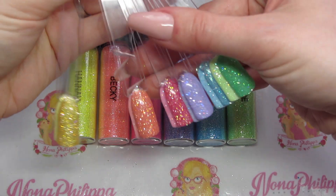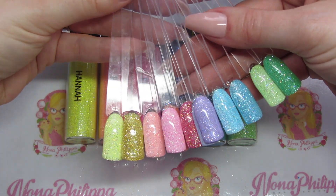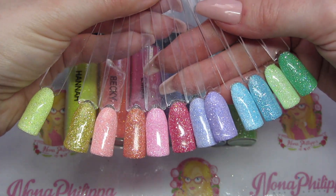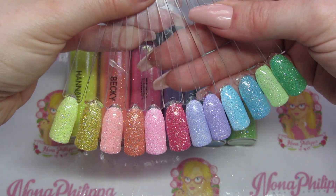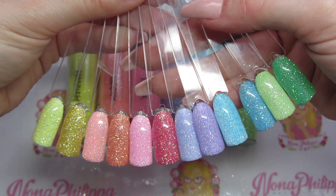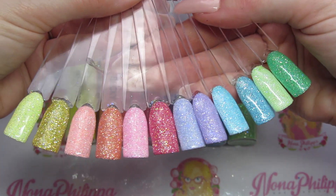It really does brighten up your color range. Just look at all those swatches — they're absolutely amazing. I love these glitters so much; they're so pretty and gorgeous. I love them sprinkled over white, but I really do like them over different colors as well. They are just absolutely stunning.